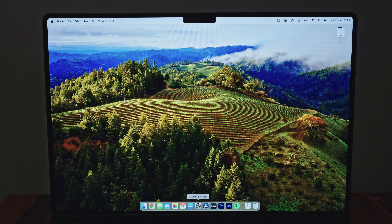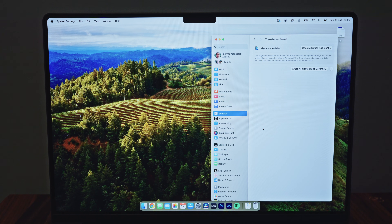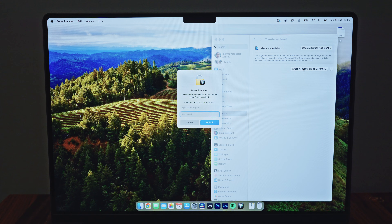If you have one of the newer Macs with Apple Silicon, this is how you factory reset it. You open System Settings, you go down to General, you select Transfer or Reset, and you click Erase All Content and Settings.